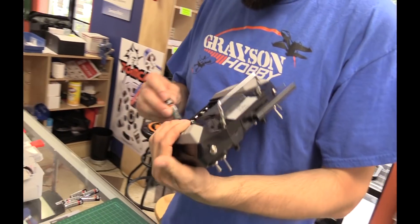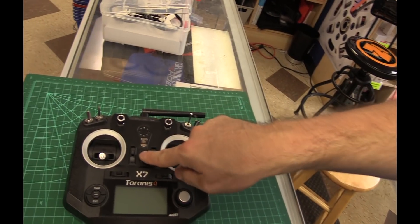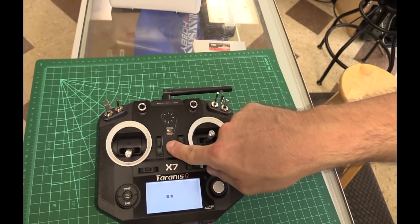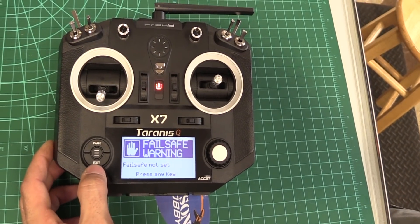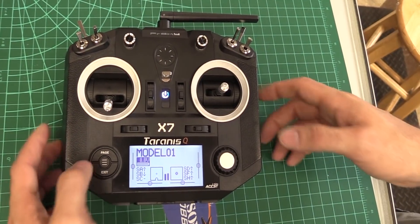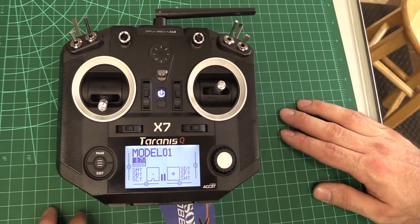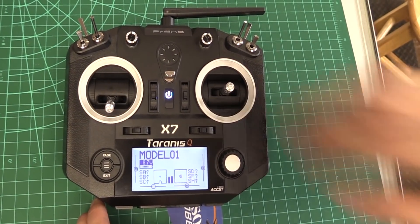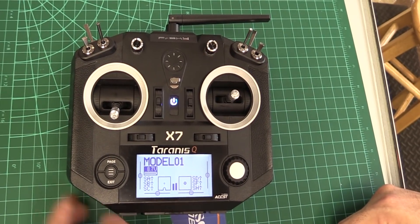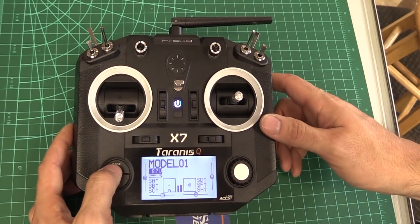We're going to put our 6 AA batteries in — not included. We're going to turn it on, and this is before we even get the quad going. We're going to do a pre-setup and cancel all those little warnings it might have because the switches are down. Typically you want to go through and calibrate the sticks — they should have been done from the factory, but you can always go back and do that if you have to.